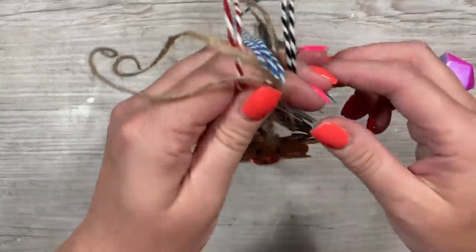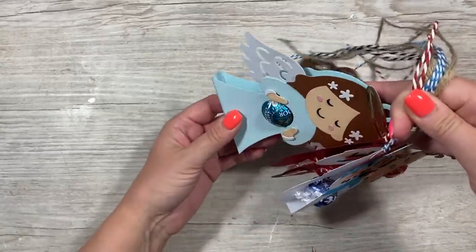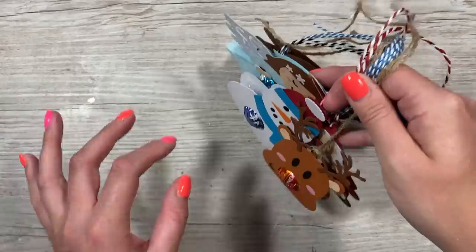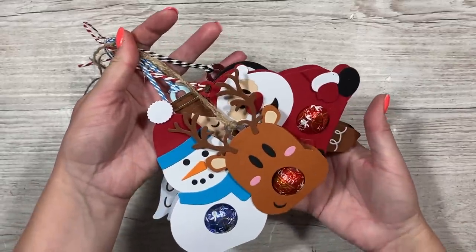Hey everybody, it's Sam here and today I'm going to be showing you how to make these very cute novelty gift tags, little tree decorations, small gifts — it's entirely up to you. Craft Stash are very good at making these cool novelty or alternative ways to give a little gift.